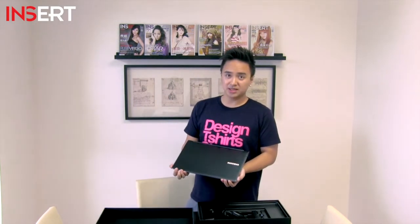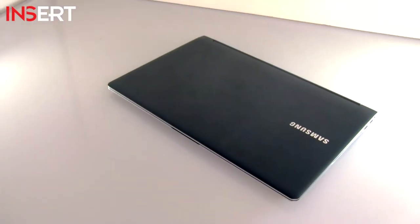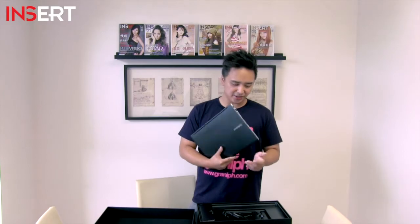Now this is the second generation of the Samsung Series 9 Ultrabooks. It has an updated design and a better looking screen. When you hold the Samsung Series 9 Ultrabook in your hands, right away you'll feel its sturdiness — it feels very solid. It's made of 100% aluminum.